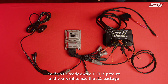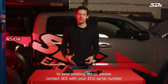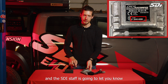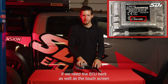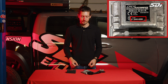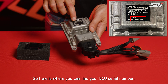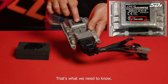If you already own an eClick product and want to add the ILC package to your existing setup, please contact SDI with your ECU serial number. The SDI staff will let you know if we need the ECU back as well as the touch screen for a reflash in order to be compatible with the ILC package. Your ECU serial number is a four-digit number — for example, 2940 — and that's what we need to know.